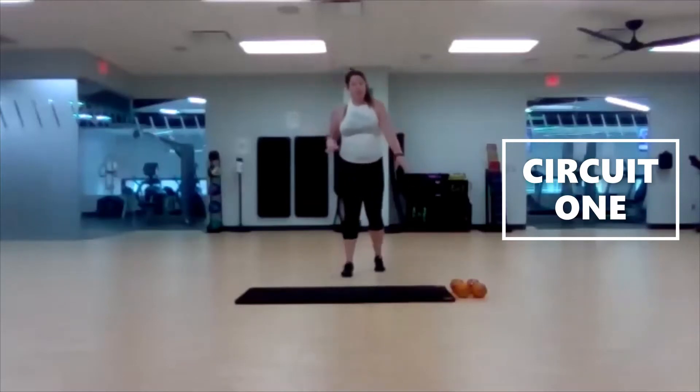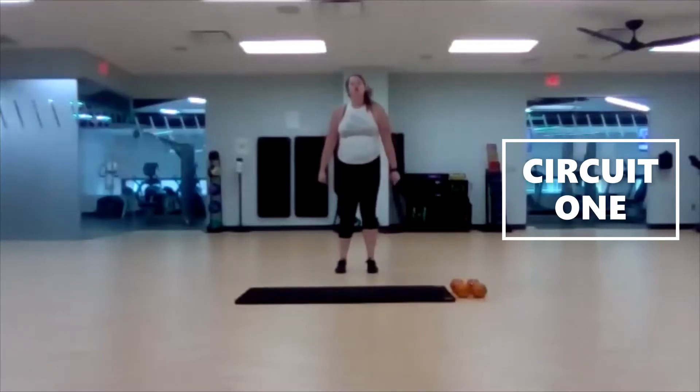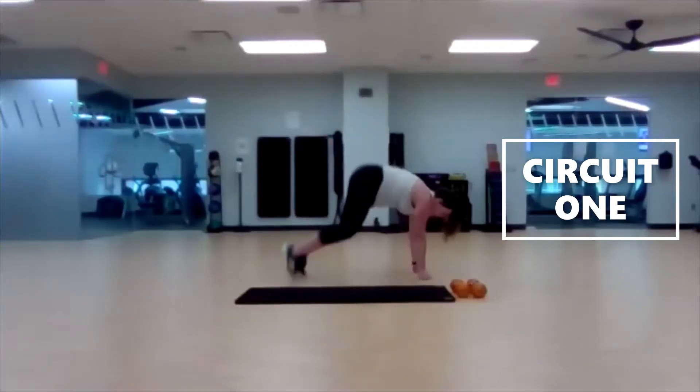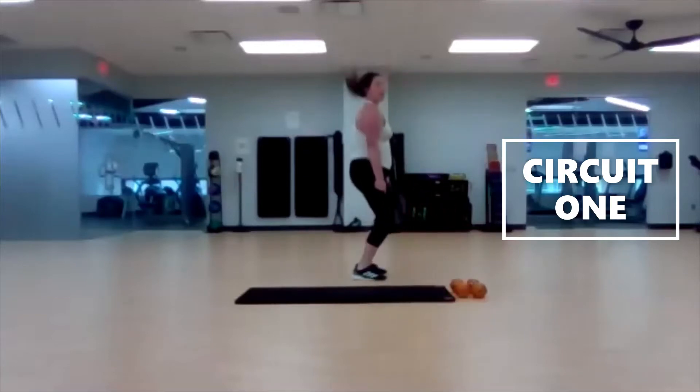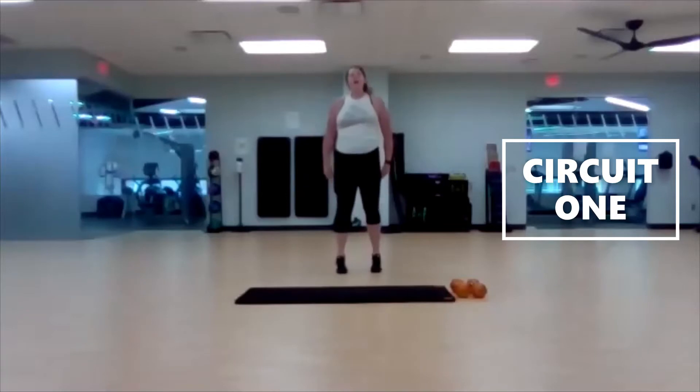Your first move: weighted burpees without a press. So it's literally weighted — I want you to keep your arms straight the entire time, you're just holding on. Dumbbell in each hand, step it down, back up. Add your hop with those dumbbells in your hands. If you're uncomfortable with that, you're going to get a calf raise, and then head right back down.